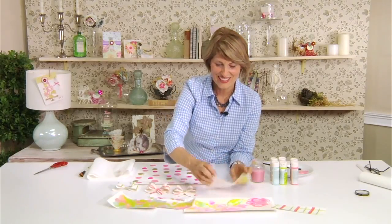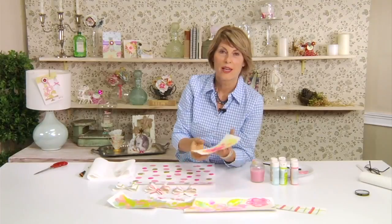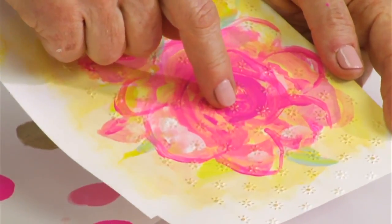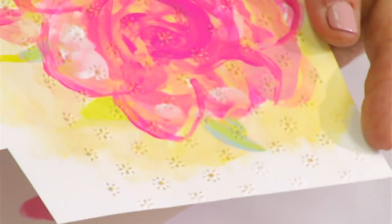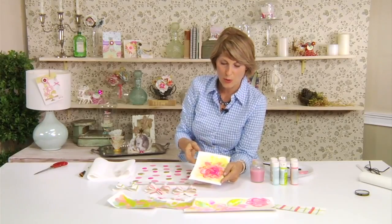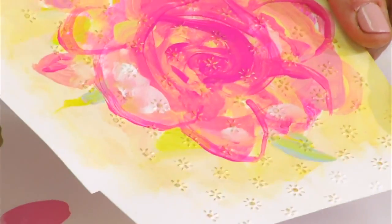Yes! And then this last one I painted a rose, let it dry, and then ran it through my Big Shot machine using one of my textured impressions. It's a really wonderful effect — it would make a great cover for a greeting card or you could collage it into a scrapbooking layout. There are so many things you can do with these and I hope you have a lot of fun with this technique. Happy crafting!